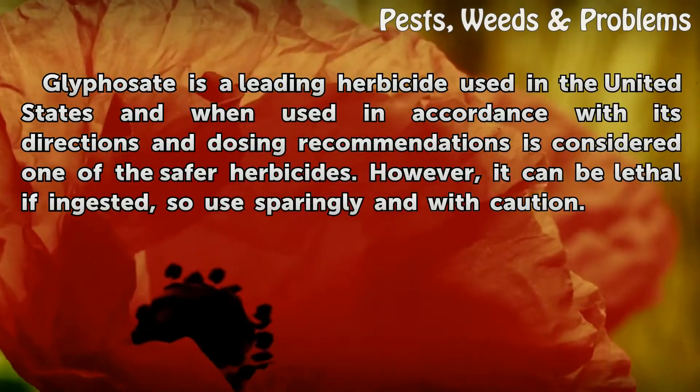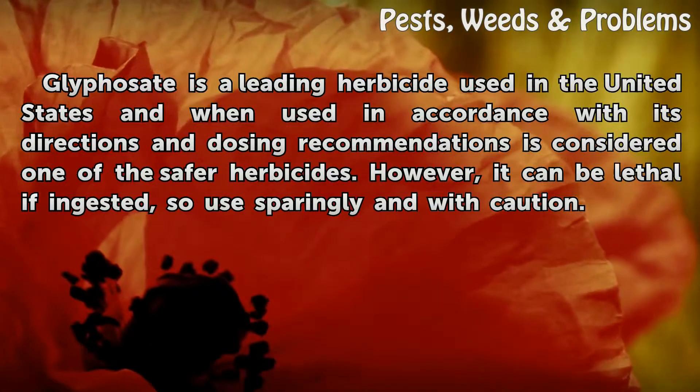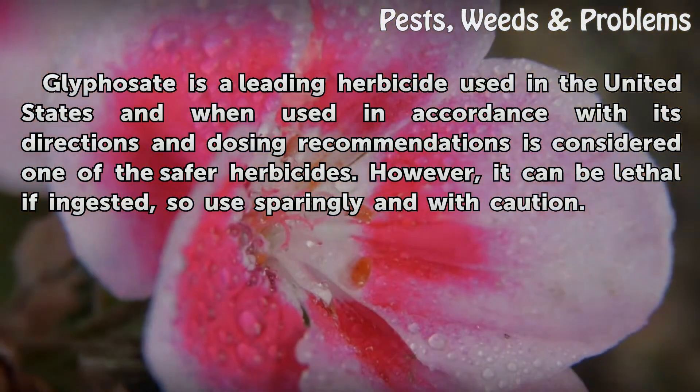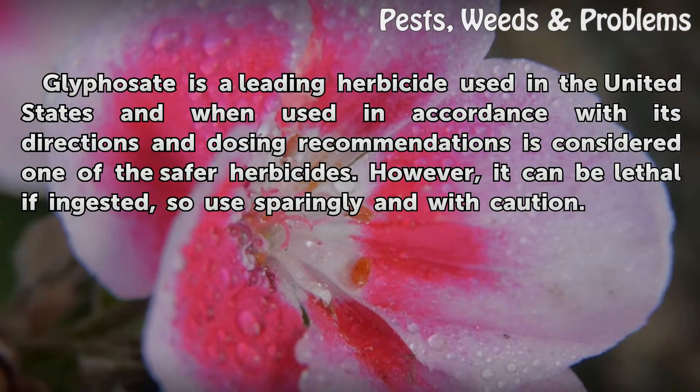Glyphosate is a leading herbicide used in the United States and, when used in accordance with its directions and dosing recommendations, is considered one of the safer herbicides. However, it can be lethal if ingested, so use sparingly and with caution.